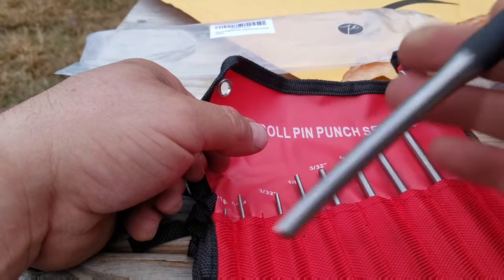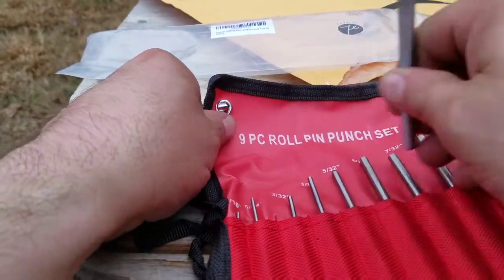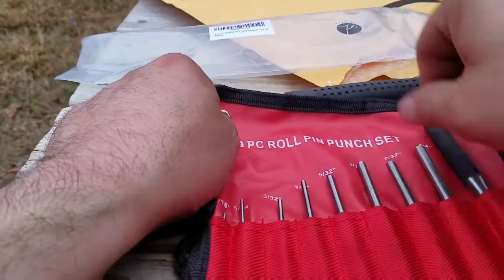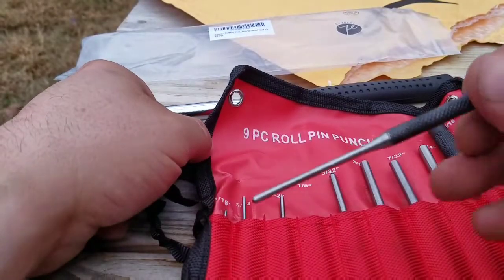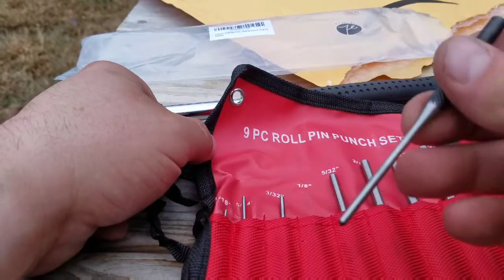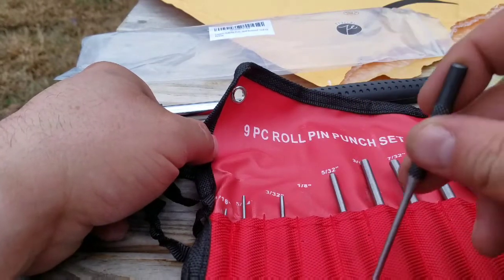So that being said, I believe this is going to do just really well for whatever you need. Let's take a look at one of the smaller ones — this is one eighth inch. These are going to do just fine for your home gunsmith, or whatever you need punches for.